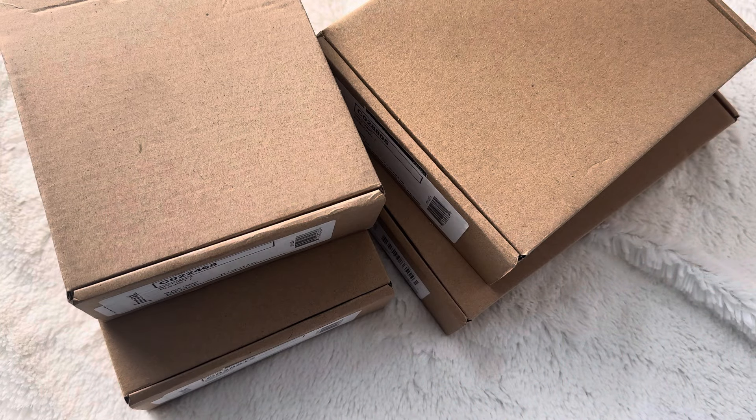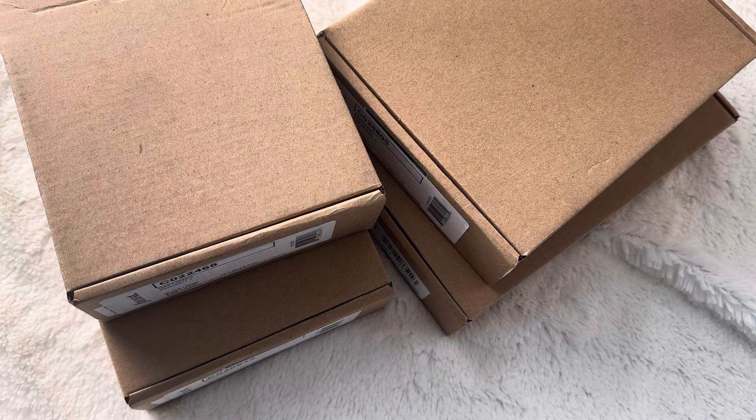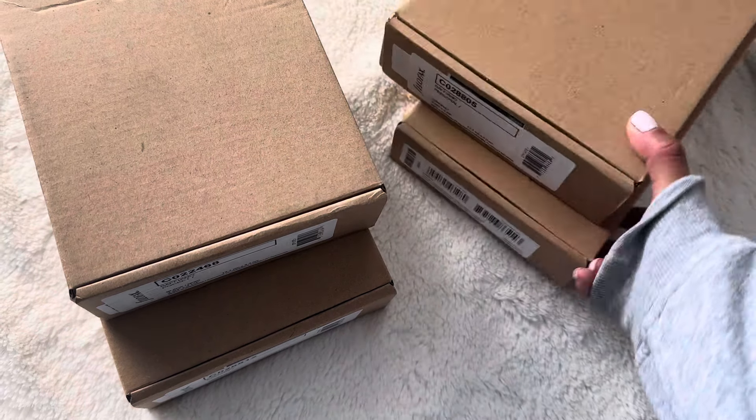Hello everyone, my name is Rosie. Thank you so much for dropping by. This video is like a wild Filofax unboxing video.